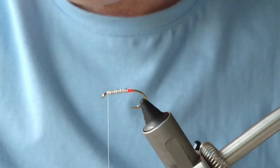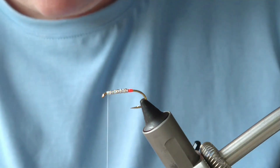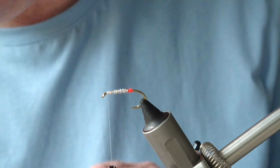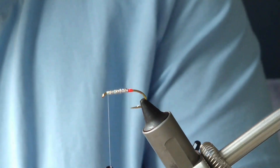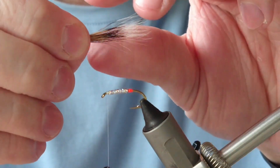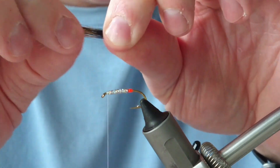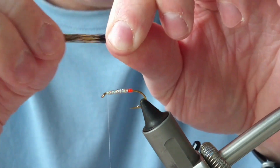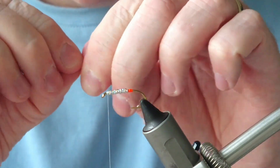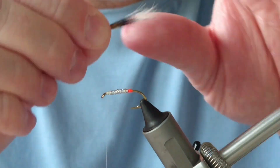As the name suggests, this fly uses natural gray squirrel. This is quite a big hook — a size eight — so I'll get a good bunch. What I'm going to do is hold on to the ends and just remove any smaller fibers or underfur. I want the wing to go just past the back of the hook.